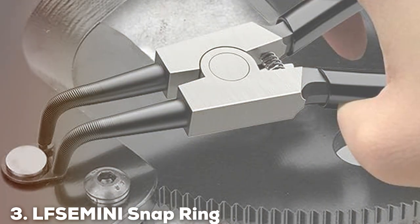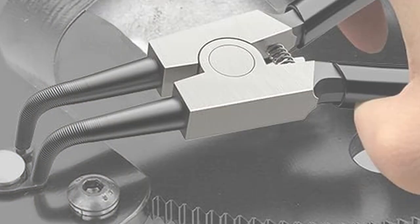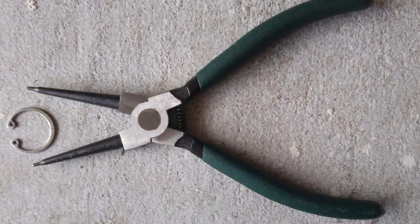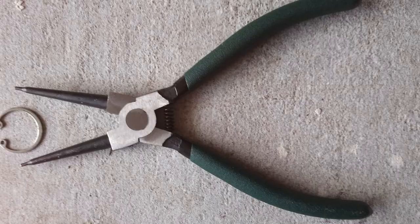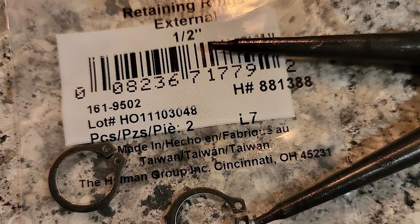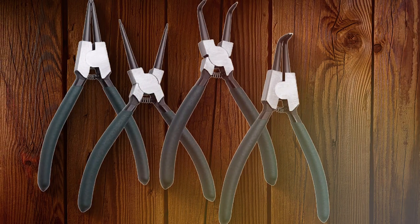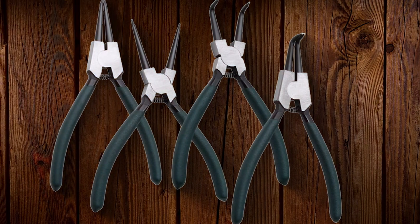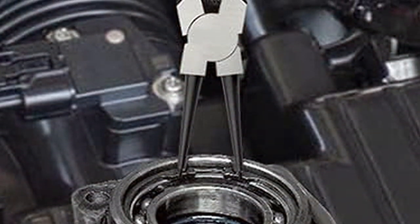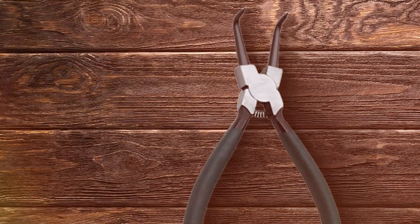Number 3: LFSSE MINI Snap Ring Pliers Kit. The LFSSE MINI Snap Ring Pliers Kit is a standout choice for those who prioritize precision and ease of use. This kit is tailored for intricate tasks where accuracy is paramount. The design is focused on providing maximum control, which is crucial when working with small or delicate snap rings. One of the key aspects of these pliers is their compact size, making them ideal for working in tight spaces where larger tools would be cumbersome. Despite their compact design, these pliers are crafted from high-quality materials that ensure durability. The handles are coated with a non-slip material that provides a firm grip, enhancing control and reducing the likelihood of hand fatigue.